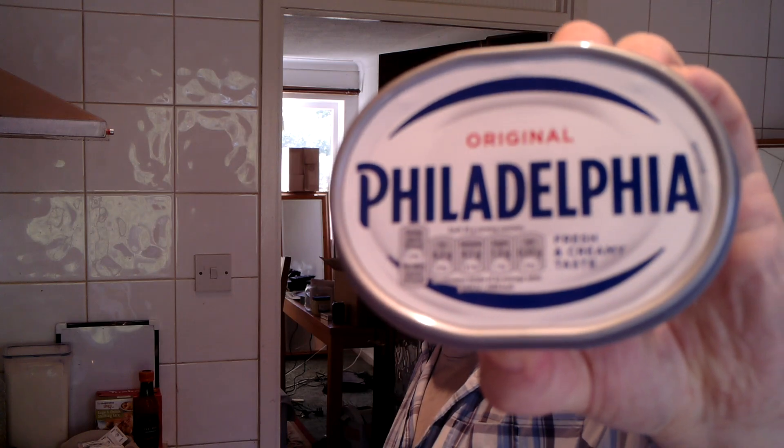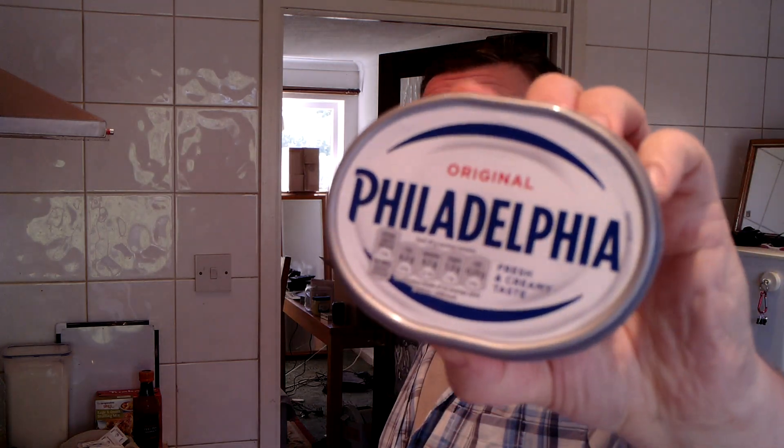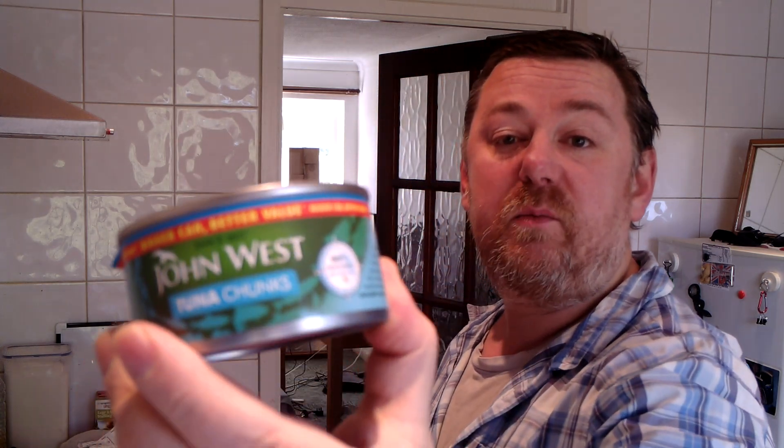This video was inspired by CrazyRed01 who suggested that I use Philadelphia, which I wouldn't normally buy because it's a spreadable cheese. But I bought it specially for this one. Philadelphia soft cheese in a roll with cucumber or crisps is what the suggestion was, but today I'm going to be trying it with tuna fish.